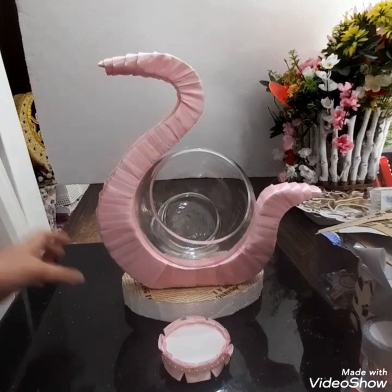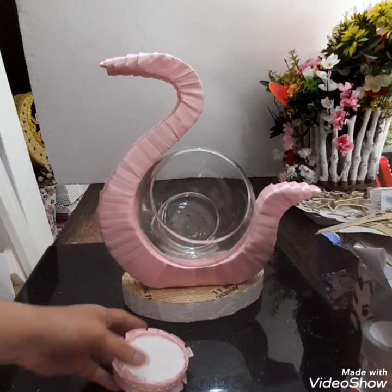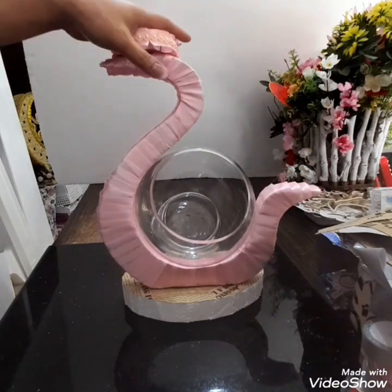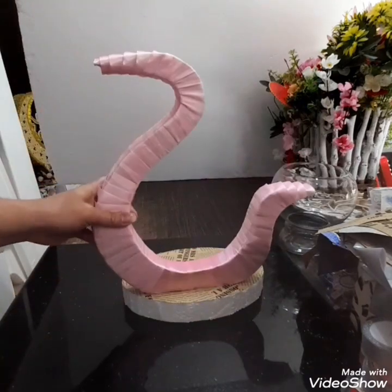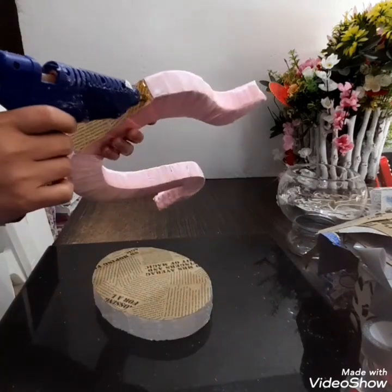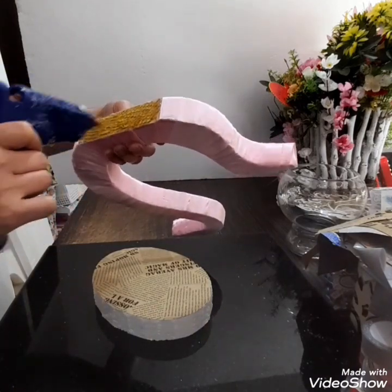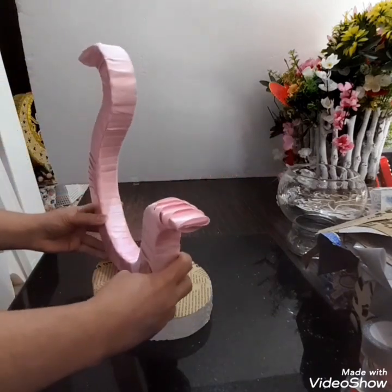Ang ilalagay niyan, chocolates. Ito para sa artificial flowers man ang ilalagay ko. Dito lang yan siya. Meron din yan siya dito mamaya. So ang gagawin ko muna is ibidikit ito — ibisin yung ito dito. Paribuan natin ng melted blue stick para dikit na dikit. Tapit na tapit.